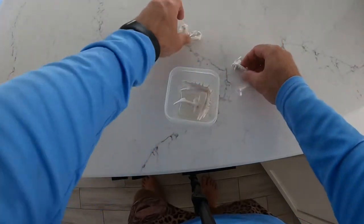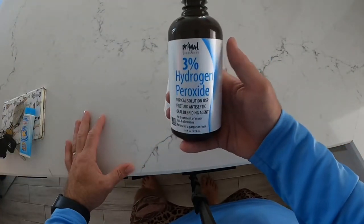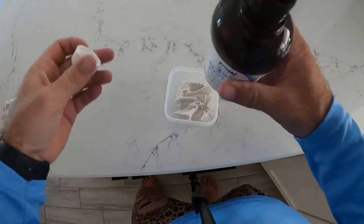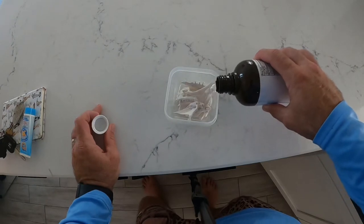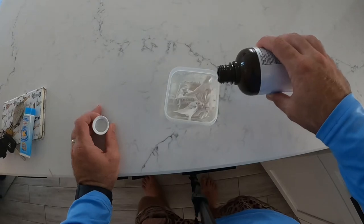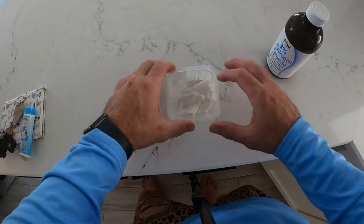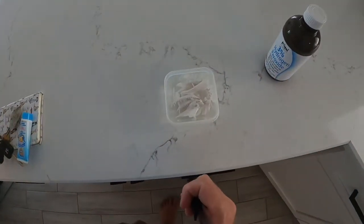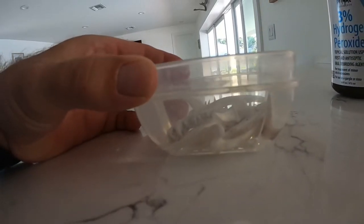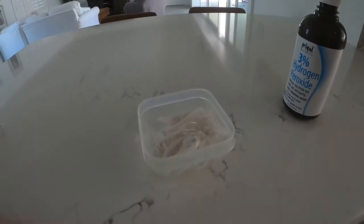We're going to put these in a Tupperware. I'm just using regular over-the-counter 3% hydrogen peroxide — that's all I can find. Some people find stronger stuff, but 3% works just fine; you just have to soak it a little bit longer. We'll fill this all the way up until everything's completely submerged. We'll let those soak for a few hours and then let it dry again and put it all together.